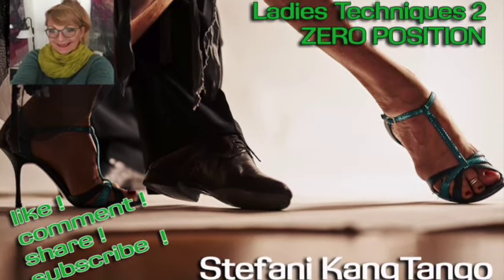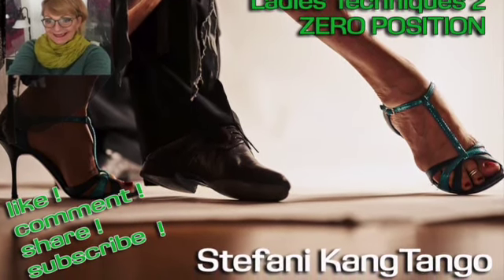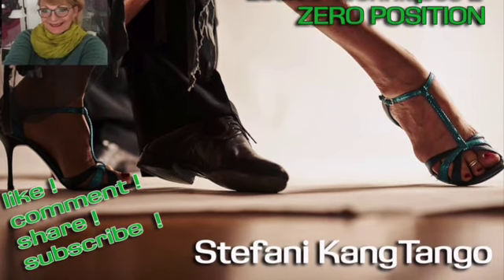Hi, I'm Stephanie Kang and I welcome you to my channel. Today we are talking about the zero position.